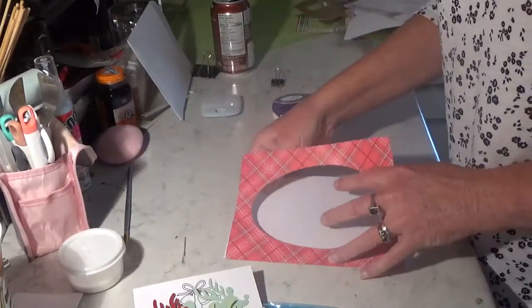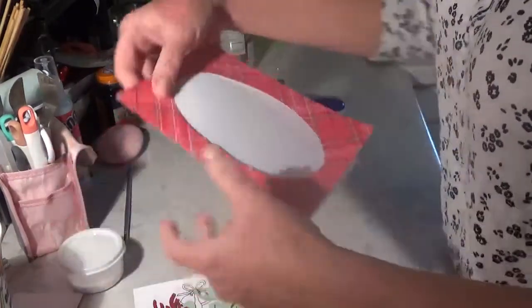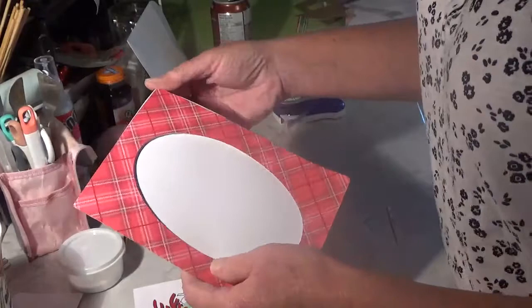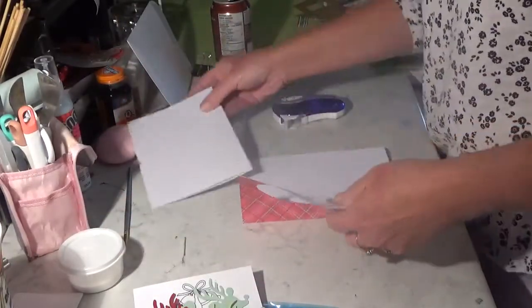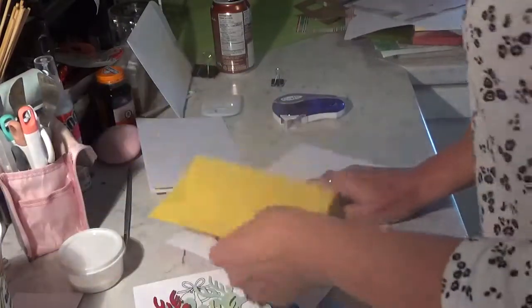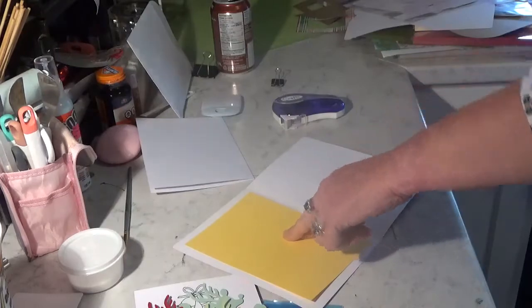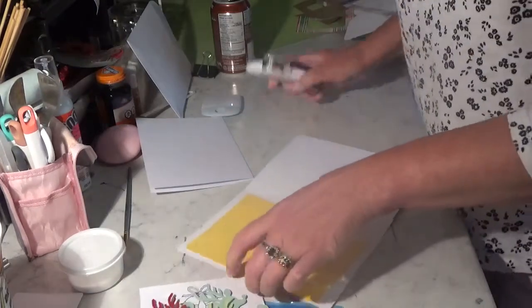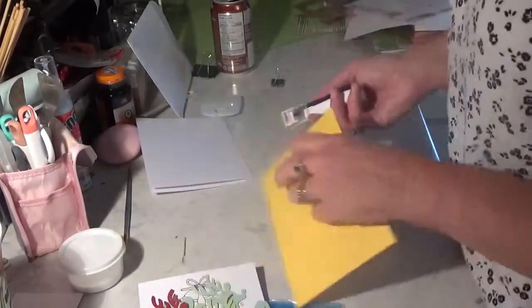You've got your inside piece and your outside piece — let's get them going the right way. And you've got this yellow layer that's going to be going inside here first. So let's do that.